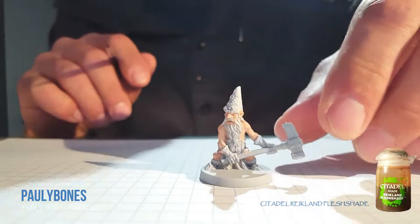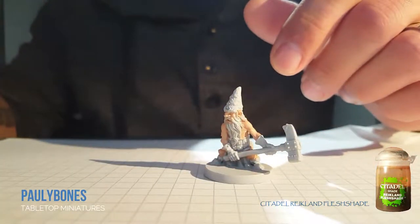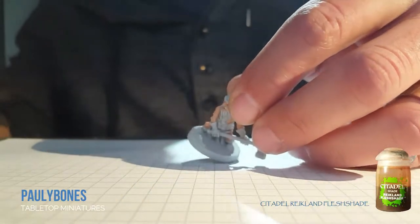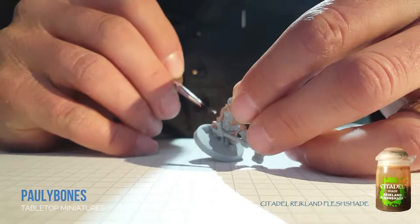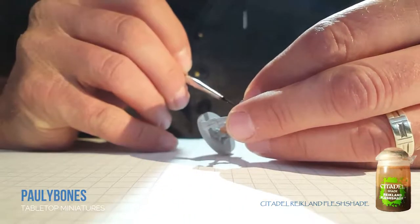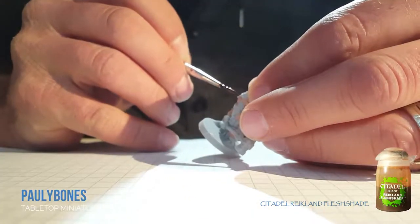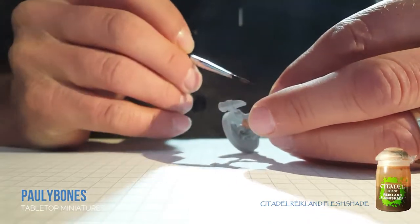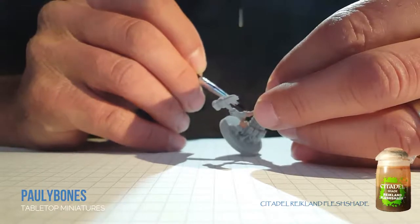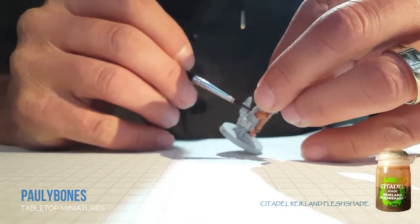So the next color we're going to do is Reikland Flesh Shade. It's a shade — we're going to go over all the flesh that we just finished painting with this wash or shade. It's going to darken everything up and get inside the details for us. Looks better when it's dry. This helps define all the muscles on him. Swirl it on his face and ears. This step doesn't take too long — washing is quick, fun, and easy.